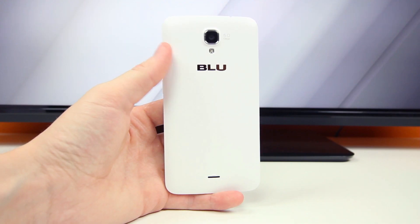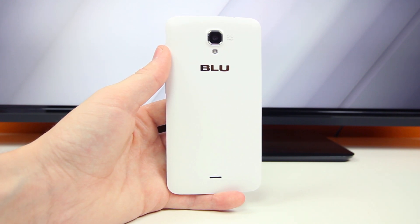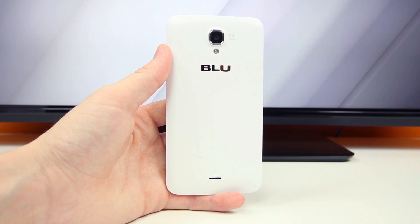Flipping the device over to its back, we'll see there is a 5 megapixel rear-facing camera and Blue branding on top of that subtle white plastic back cover, with a little speaker port down below. It's a very basic phone, but you get some pretty decent specs considering this entire package costs just $120.